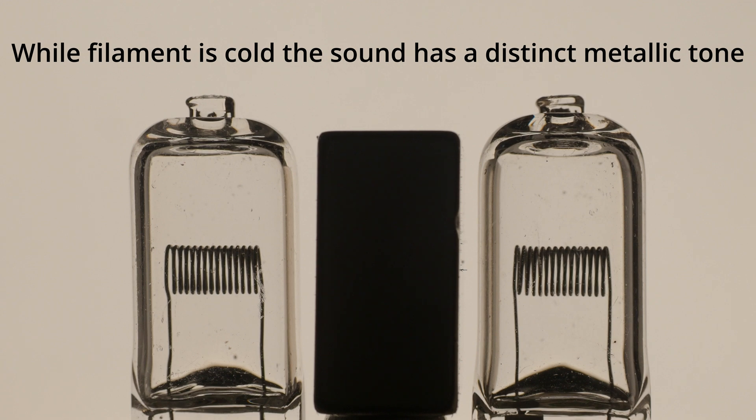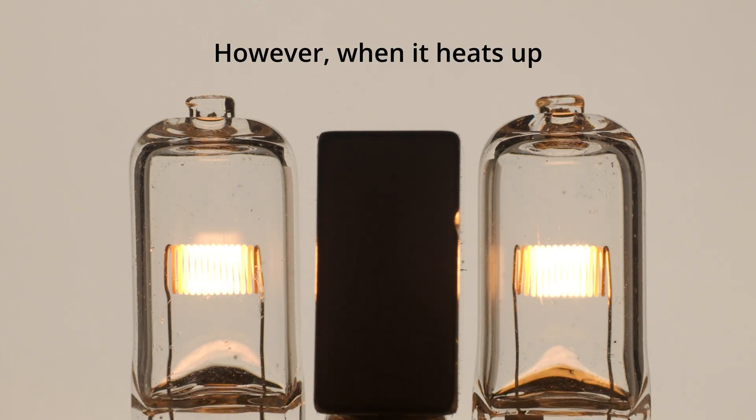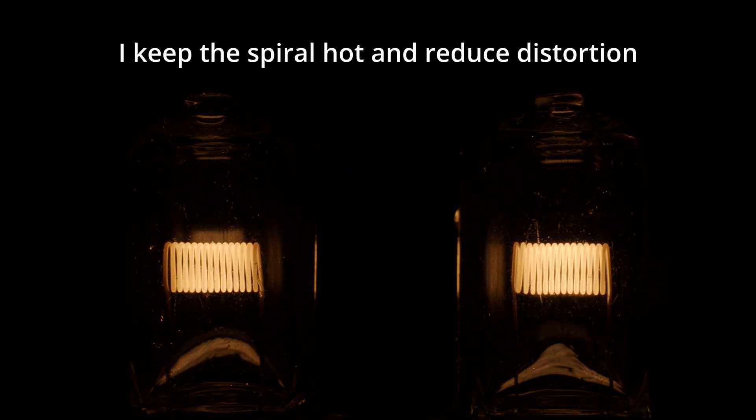While the filament is cold, the sound has a distinct vital tone. However, when it heats up, the sound quality significantly improves. By complementing sound periods with an inaudible 10-hertz tone, I keep the spiral hot without introducing distortion.